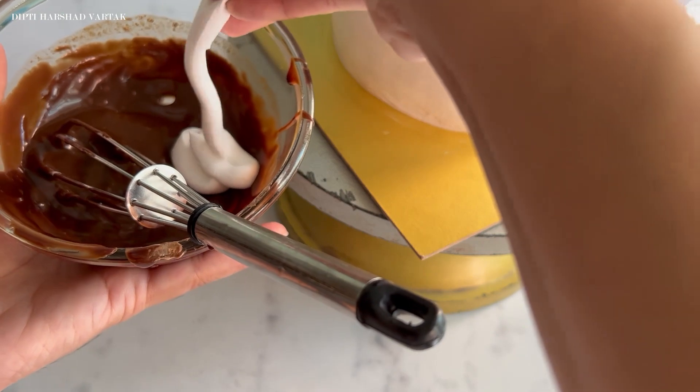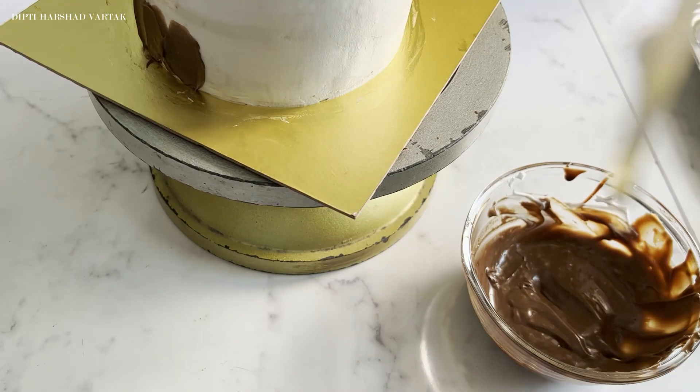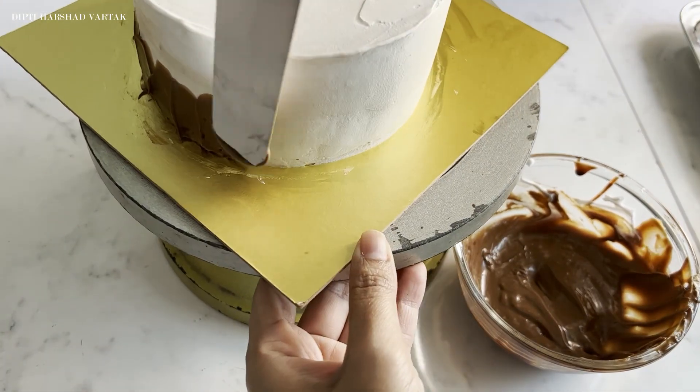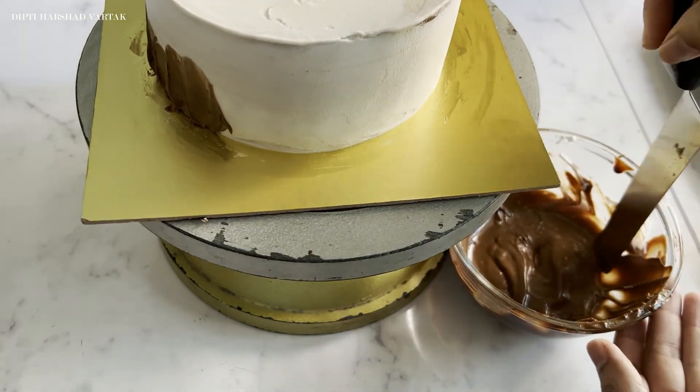To decorate the sides, we are going to use a spatula to create a simple and elegant design. For this, I am thinning my cream with some whipped cream to make this step super easy. Put a little bit of cream on the spatula and try to spread it from the bottom of the cake to the top, but only midway through. At this point, I would really like to speak to you about why innovating with unique cakes is vital for boosting your home bakery orders.